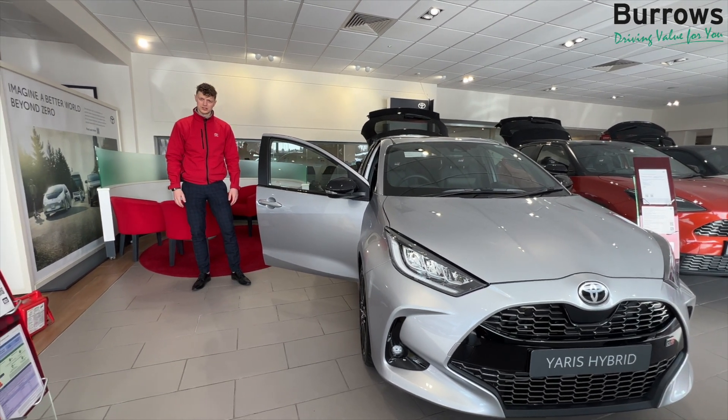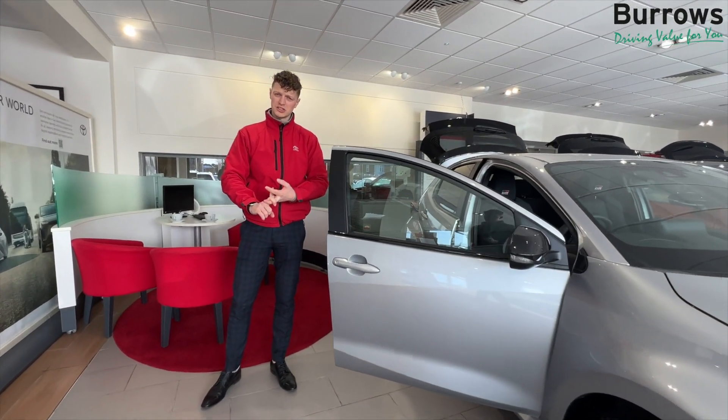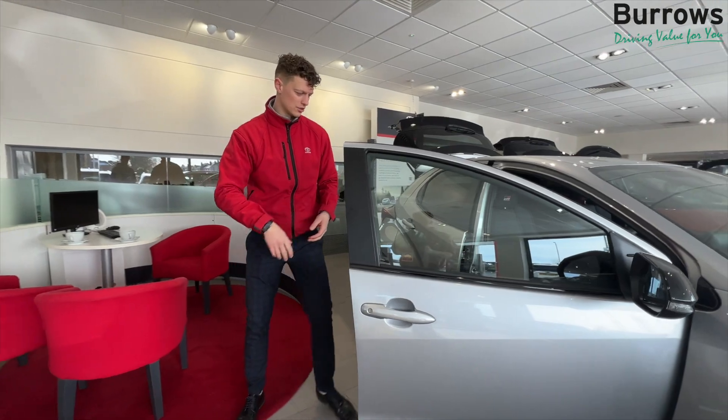I'm Joe, we're here today at Burroughs Toyota. I'm just going to be showing you how to adjust the seating position, the steering wheel position and also the mirrors. So if you'd like to just follow me.